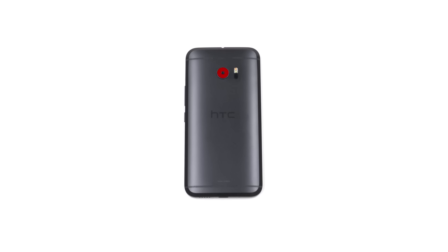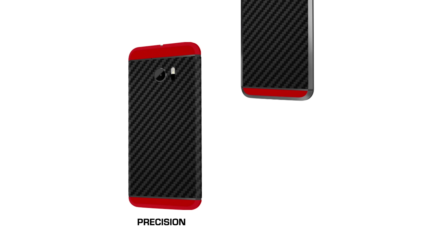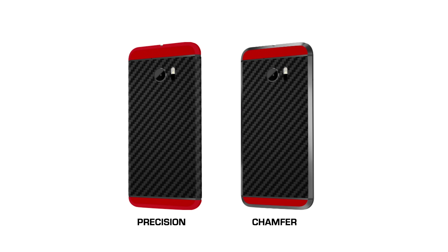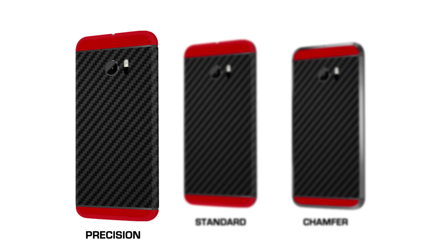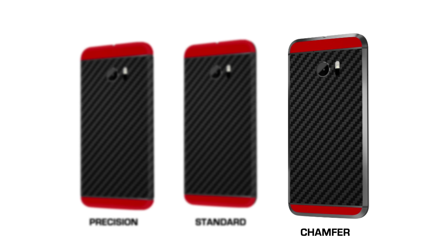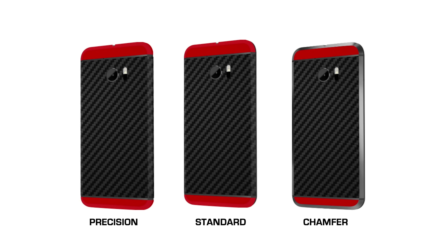Let's now move on to the back piece. When you purchased your HTC 10 skin, you selected between Precision Fit and Chamfer Edition. In addition to this, we include a standard fit option free of charge with every order. The Precision Fit is more difficult to apply, but has precision coverage around all the cutouts. The Chamfer Fit offers a unique look and is super easy to apply. The standard fit is easy to apply and gives full coverage on the back of the device. Click on the option you like best to skip ahead to the appropriate section.